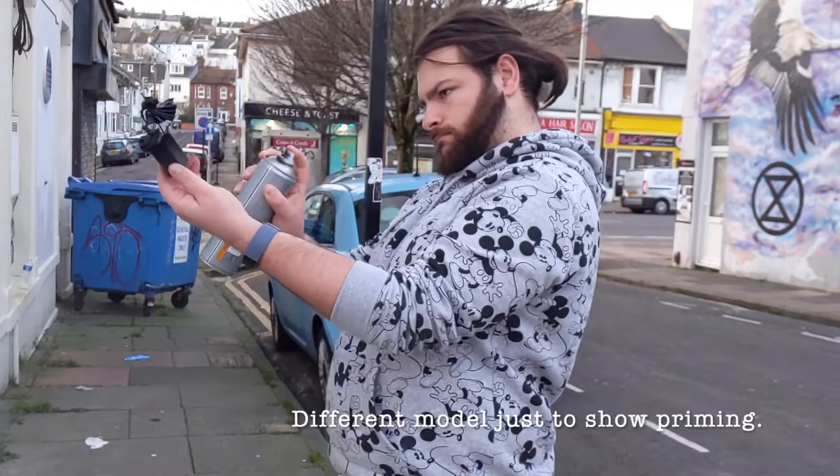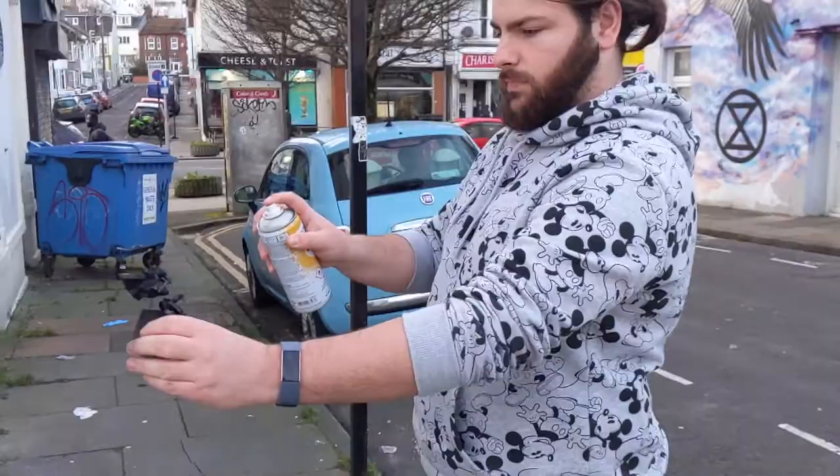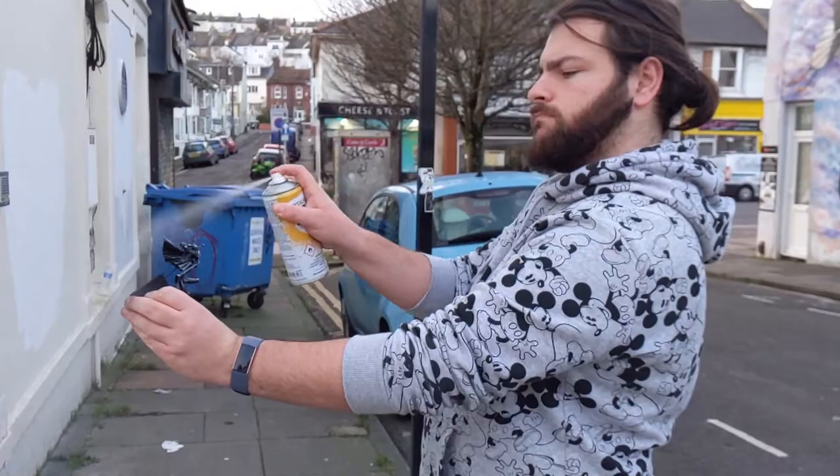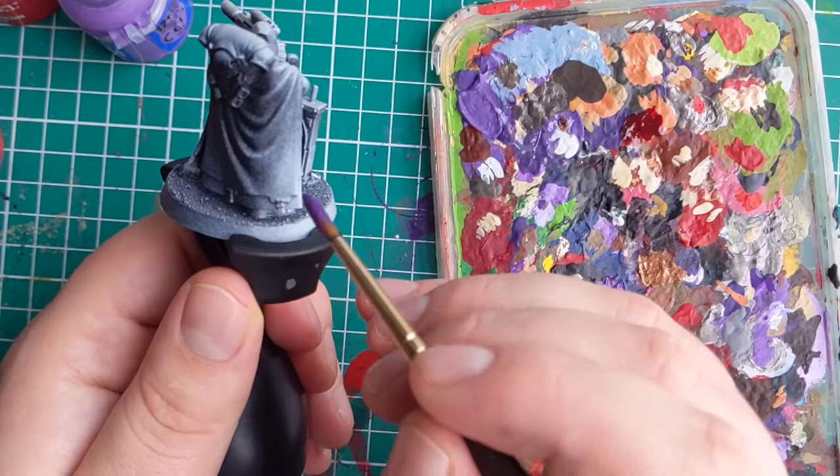Before priming this model, I simply added some sand to the base with PVA glue. The way I primed the model was with a coat of black and a smidge of white from above to create some natural highlights, which will be useful as I am using contrast paints on the armour, like I demonstrated in a previous video, which I will link right here.